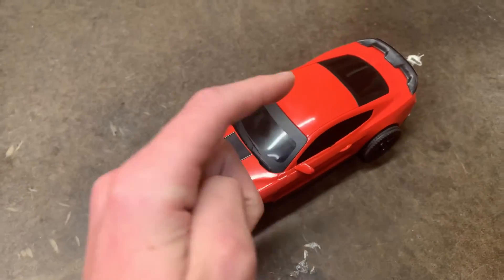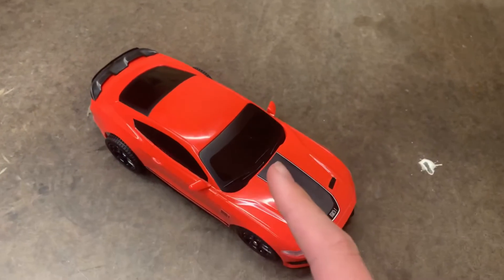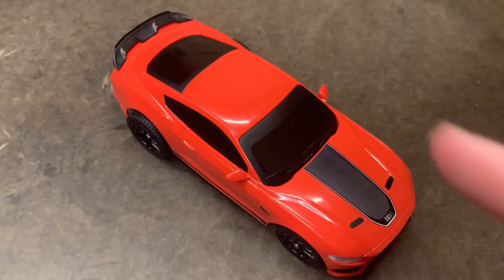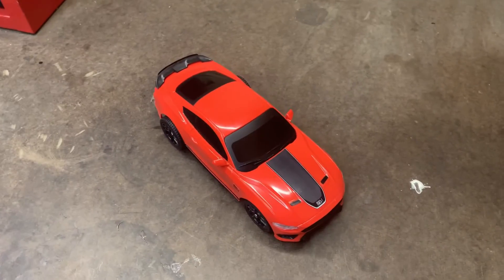Now I also did this to another RC car right here. And on that note guys, thank you so much for watching. I really hope you enjoyed it, and I will catch you guys in the next one. Stay awesome out there.